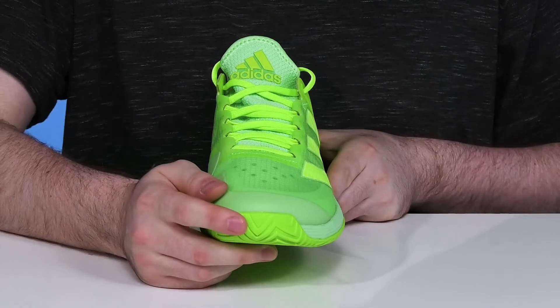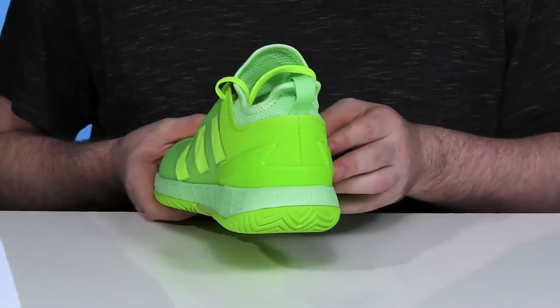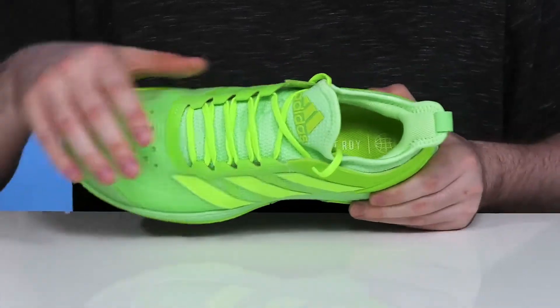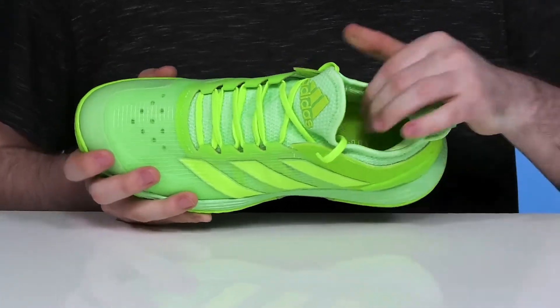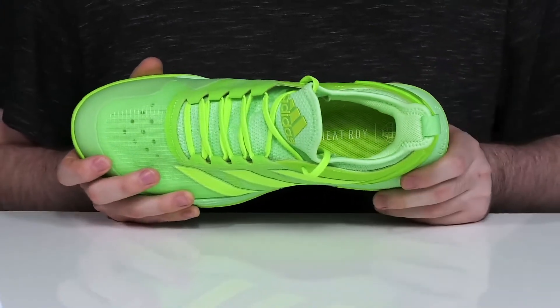It has an Adituff toe on the front for some abrasion resistance and protection, while the heel is reinforced with a counter for a more locked down fit that provides extra security when locked down with that external lace-up. It acts as a cage that really wraps around the top of your foot, while the sock-like collar keeps it steady and secure with some extra padding for comfort.